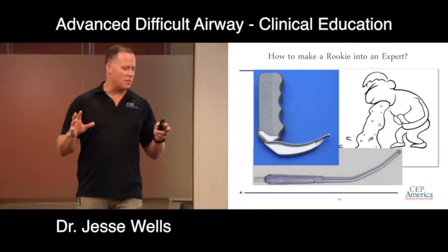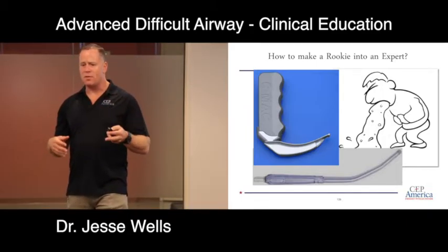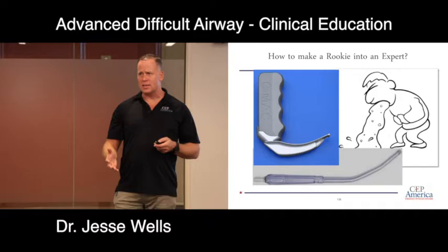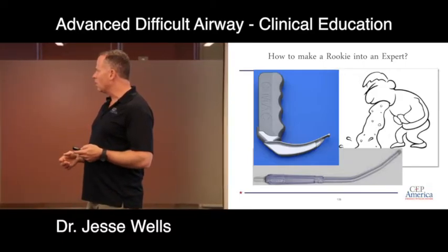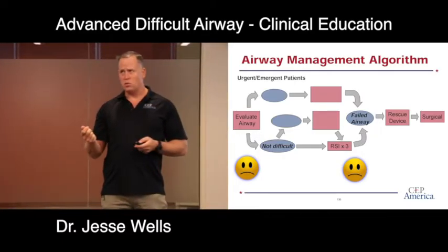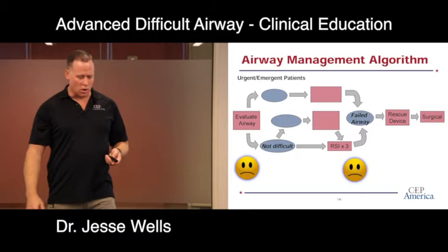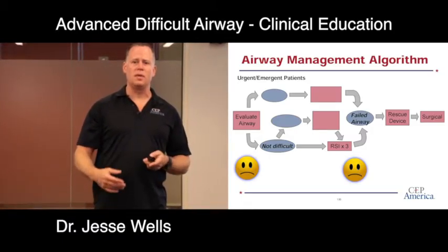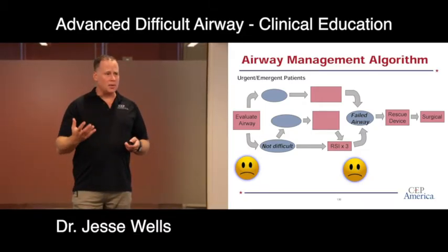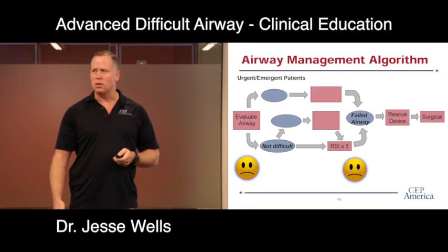Quick review of the algorithm. Where do we make mistakes? We don't evaluate the airway, don't predict whether it will be difficult, and don't document it well. The next mistake is attempting laryngoscopy more than three times. Finally, we fail to go to the surgical airway when needed. To wrap up the first part of RSI: positioning is really important; maintain oxygenation two ways; rocuronium is the drug of choice for its longer paralysis and lack of side effects. And think about epiglottoscopy — using the epiglottis as a landmark to navigate to the final destination rather than looking directly for the cords.